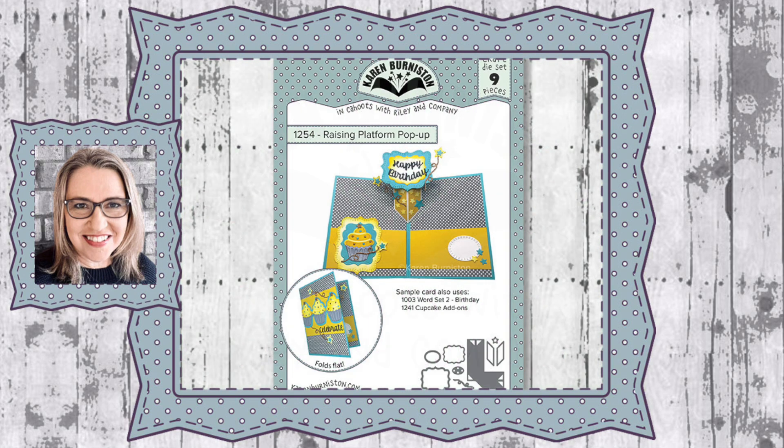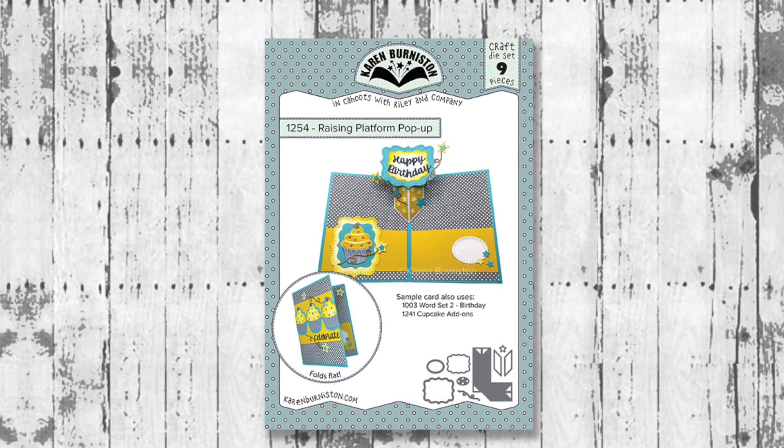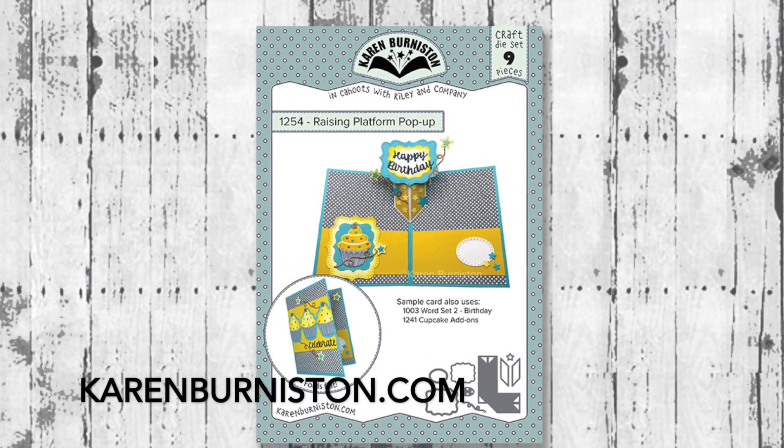Hello, it's Karen Burniston here with an assembly video for one of our die sets. This is die number 1254, the Raising Platform pop-up, and you can check out all of our die designs at karenburniston.com.